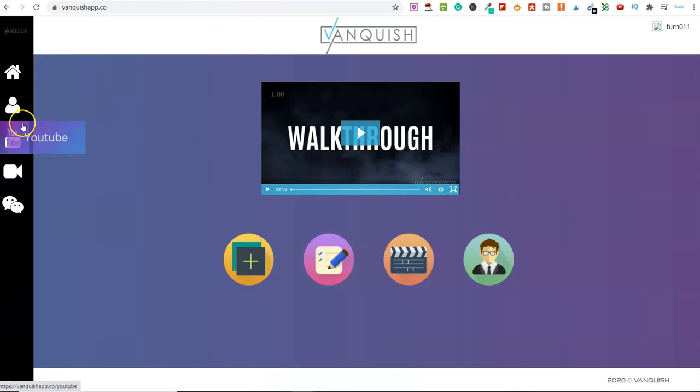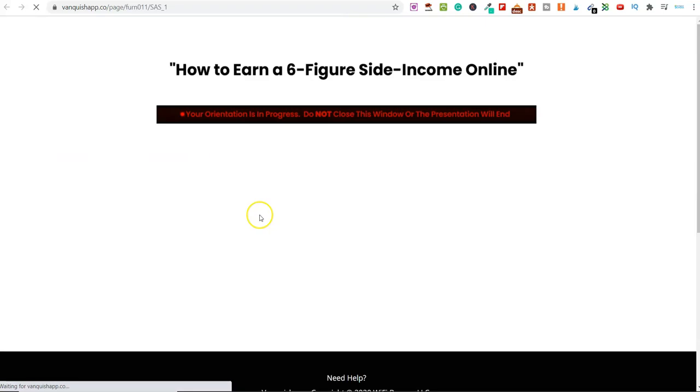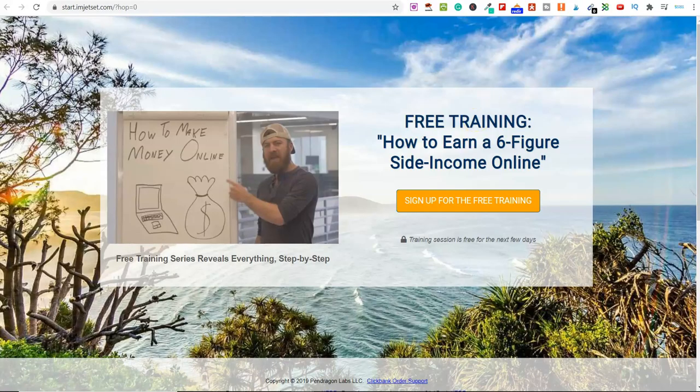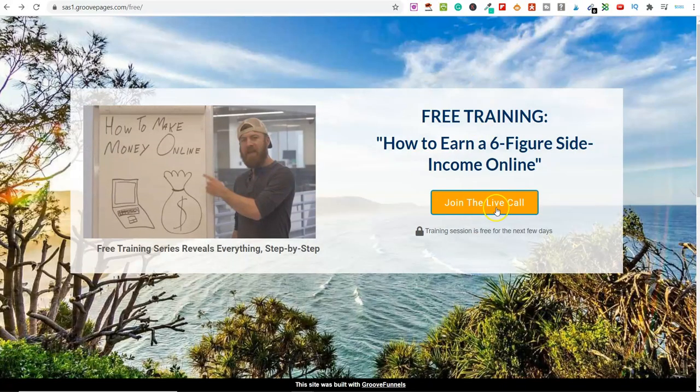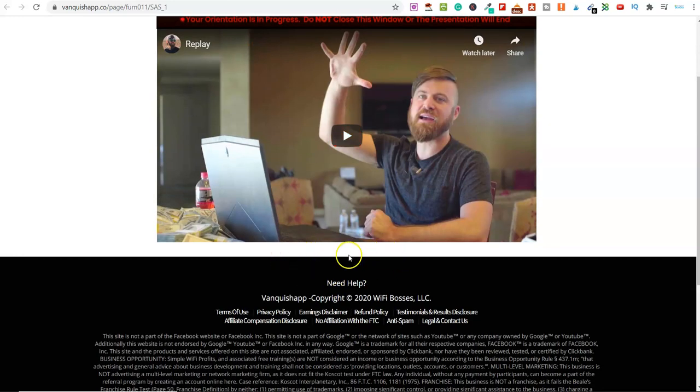If I click on 'create pages,' this is the one I've already set up. I'll show you again — this is my opt-in page. I send people to this page, they put their name and email in, then they go to the next page, click play, start watching the video, and a pop-up button appears underneath. They click on it, purchase the product, and I earn an affiliate commission. It's pretty simple.